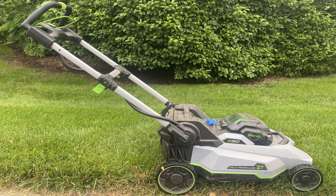As an environmentally friendly landscaper working to be carbon neutral, I'm often asked about recommendations for electric equipment. This review is on the Ego push mower — or should I say, the Ego pull mower.